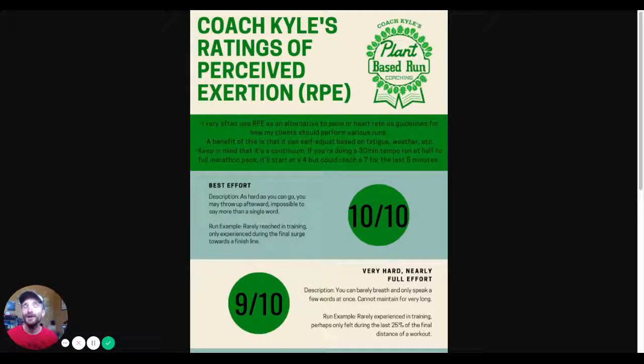Hey, how's it going? Coach Kyle here, and I want to go over a chart with ratings of perceived exertion, RPE, and this is based on the Borg scale. This is how I prescribe most of my clients' workouts and how I kind of do them myself. I very often use RPE as an alternative to pace or heart rate guidelines for various runs, especially easy runs and especially runs at the beginning of a training cycle.